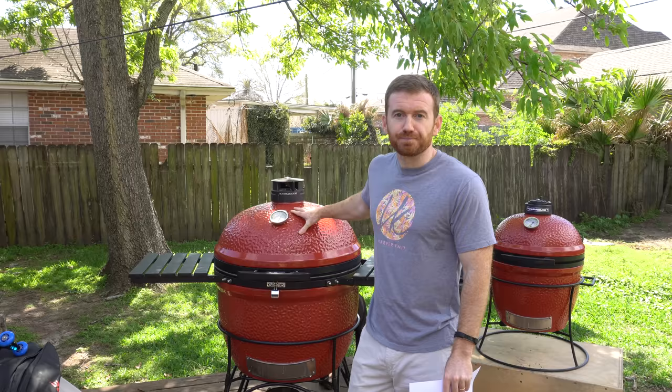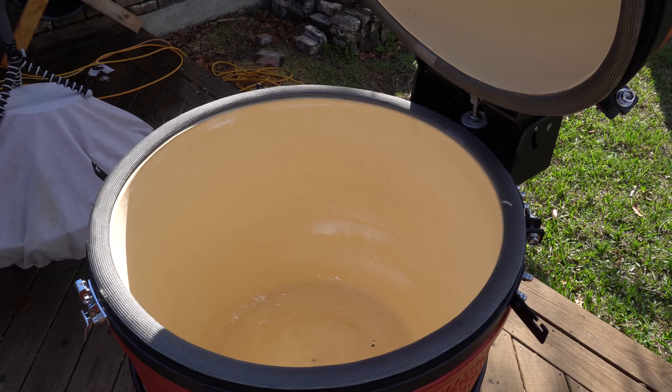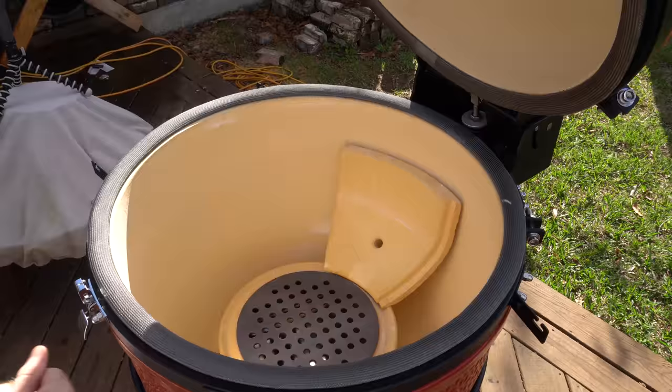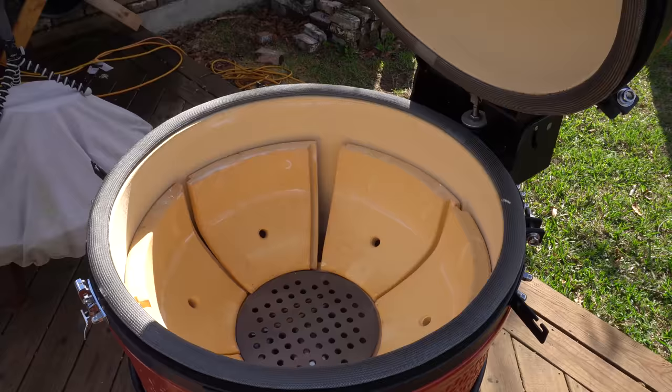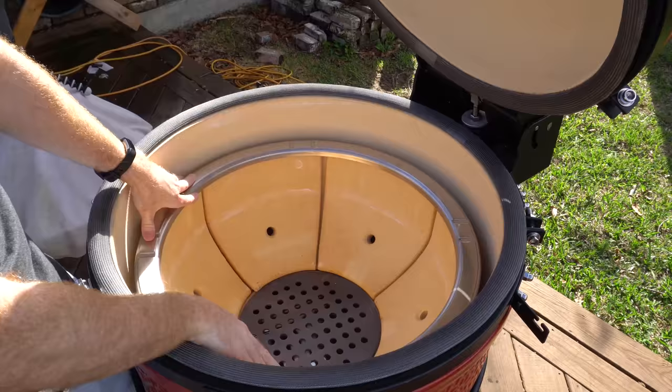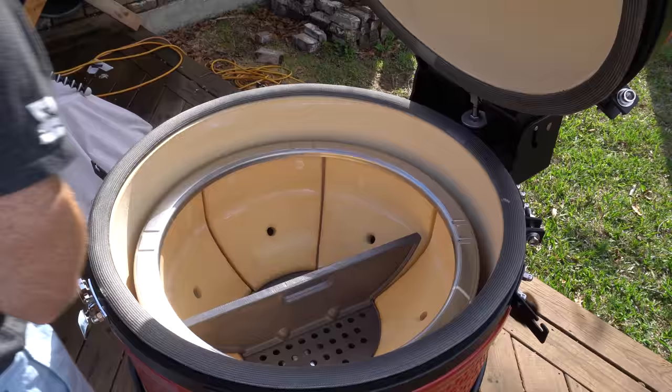Another thing that drew me to the Kamado Joe was their firebox. Their firebox used to be solid ceramic and now they've moved to pieces more like puzzle pieces. In this model there's six of them. It seems that a lot of people have issues over time with their fireboxes cracking, so I was thinking if it's in multiple pieces and only one piece cracks, it would be cheaper to replace just that one specific piece instead of the whole firebox.